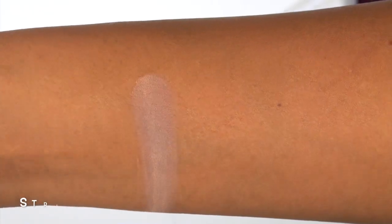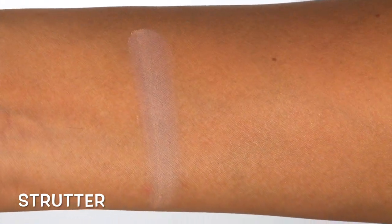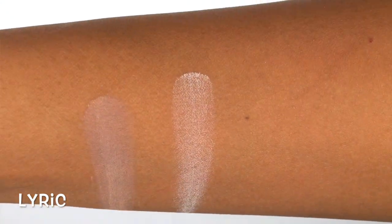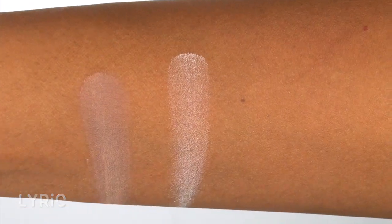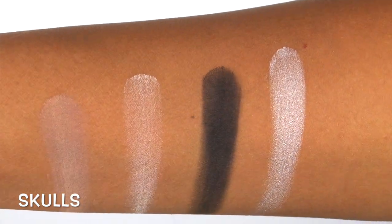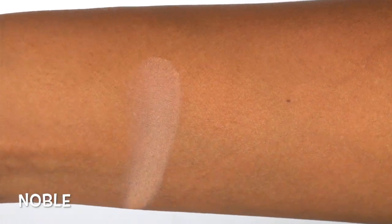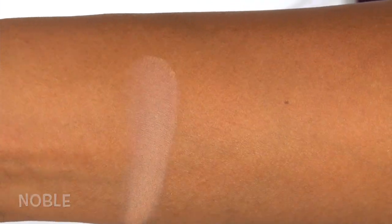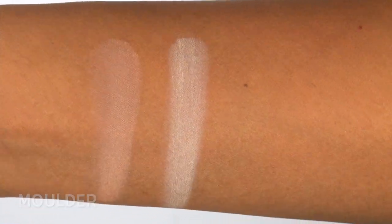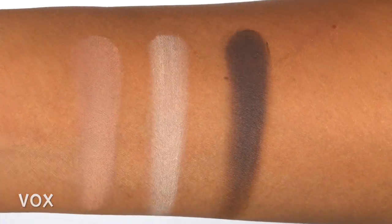Moving into the center circle: first we have Strutter, which is a medium, matte grayish brown. Lyric is gorgeous — a slightly metallic, kind of golden white color. Black Metal is your true, dark matte black. Skulls is a super frosty white. Noble is a light to medium, matte, kind of cappuccino brown. Molder is a yellow-toned, matte highlight color. And then Vox is a deep coffee brown with a matte finish.